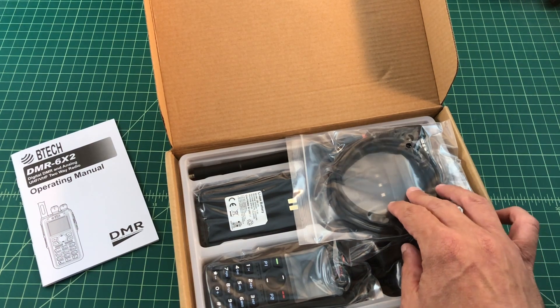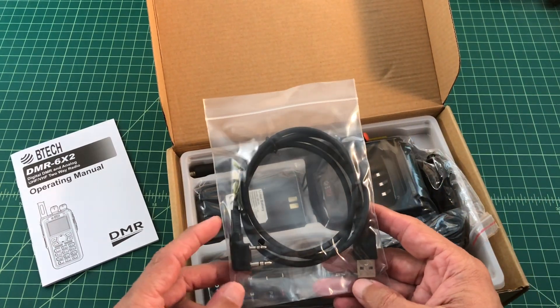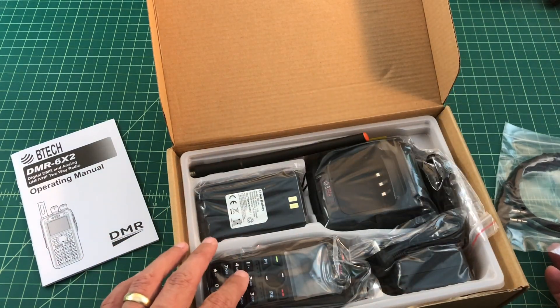One of the things I liked about this radio was the budgetary options, and it comes with a programming cable. This cable does not have any chips in it — it's just a direct connect. So when you install drivers on your computer, they're actually to work the radio.